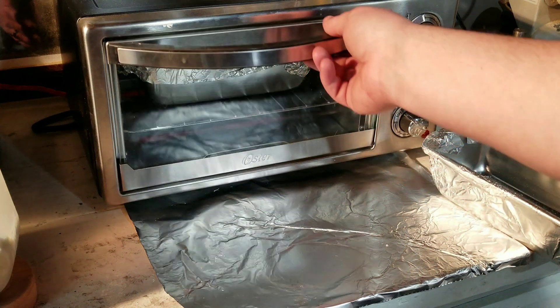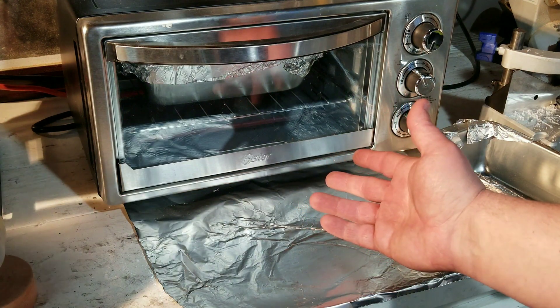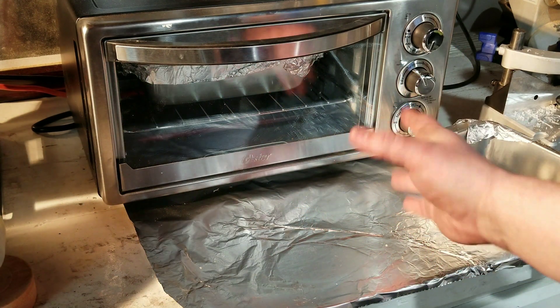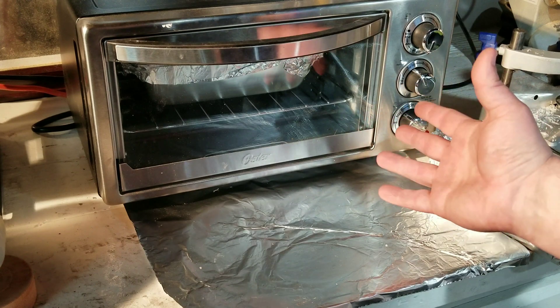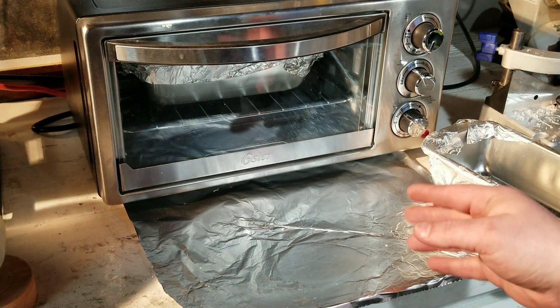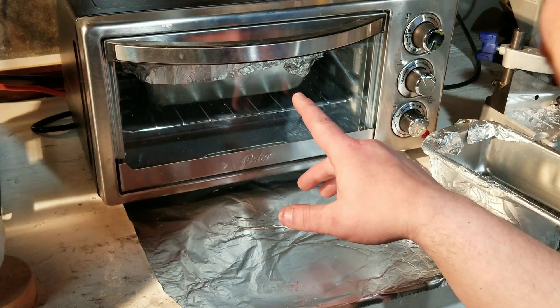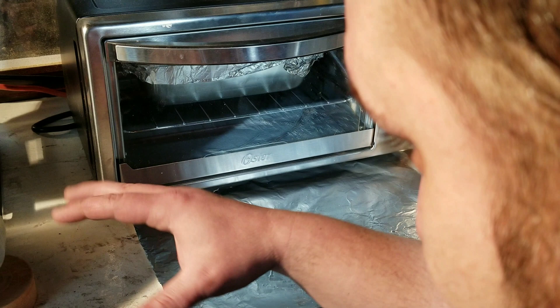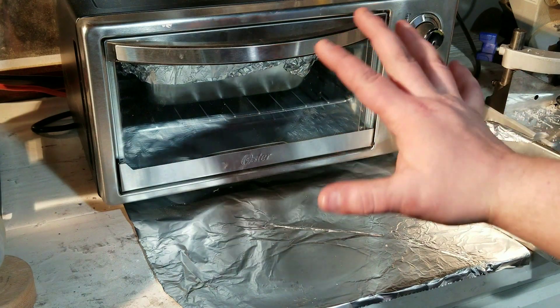From here on out we want to be wearing gloves because that stuff is going to get molten hot and you don't want it on your bare hands. As long as you keep your oven around 350 degrees you're not going to have a problem with fumes — it's just going to melt the plastic down without burning it. Just make sure you keep an eye on it, because sometimes the plastic can expand and touch the heating element, which will cause smoke.